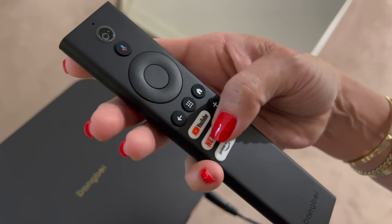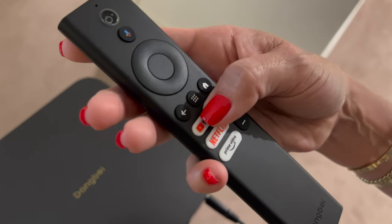This sleek remote has shortcut buttons to Netflix, YouTube, and Amazon Prime. It's got Chromecast built in and it's even got a Google Assistant button so you can talk to it.